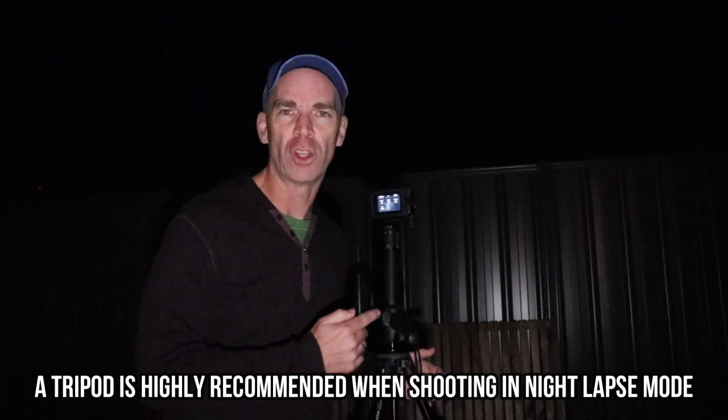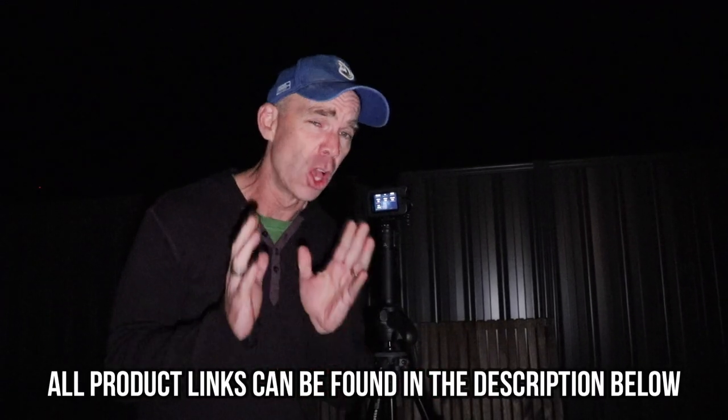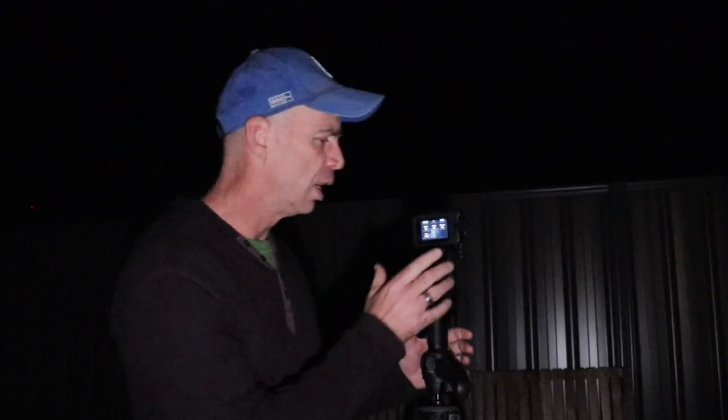I'm set up out here in the backyard. I've got a Manfrotto tripod all set up, and on top of that I have my GoPro Volta which has about two and a half batteries worth of charge — connected to the GoPro, so this should last hopefully all night. The camera is nice and level, adjusted to shoot up at the sky, and I can already see a whole bunch of stars up there. The moon is over here too, so maybe it will make an appearance as well.